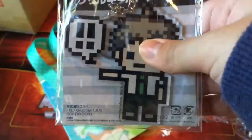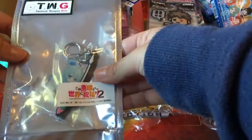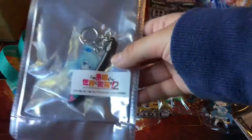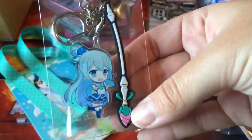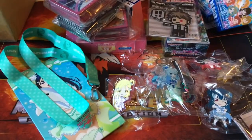I have a Hajime Hinata keychain from Danganronpa — it's an actual keychain with the circle attachment, so I might put that on my keys or bag. And our last item is a Konosuba keychain with Aqua and her staff. It's absolutely tiny, so I'm probably gonna put this on my bag, which is nice.